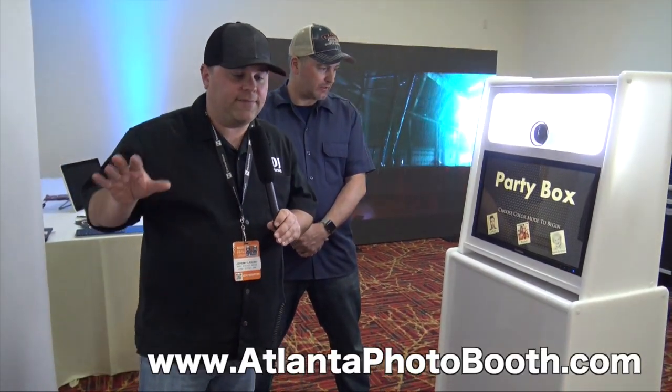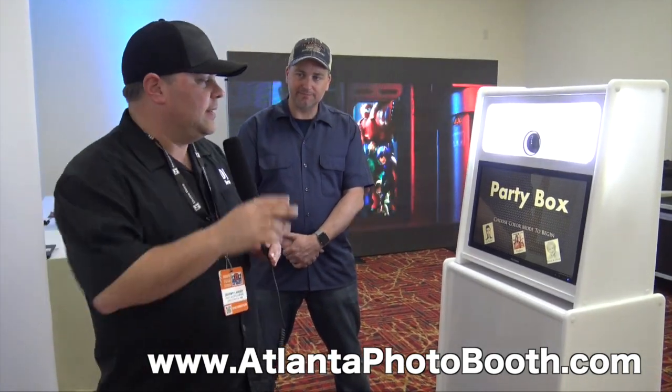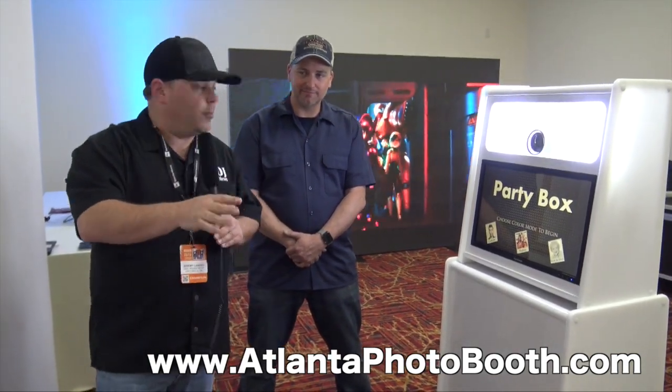These guys are the best. If you need a photo booth, if you're looking for something, if you want to upgrade what you've had, these are the guys to talk to, definitely. For more information, visit atlantaphotobooth.com — no S on the end — atlantaphotobooth.com.